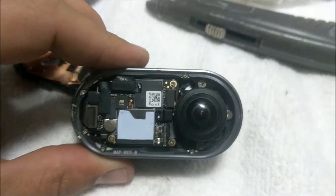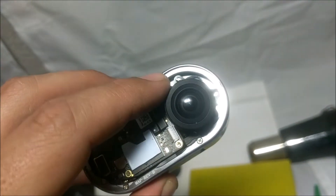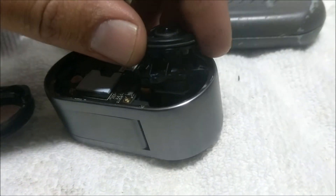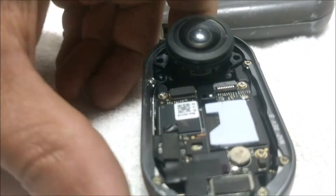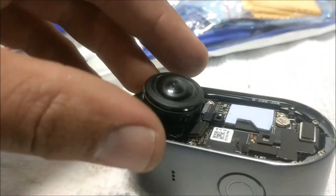Now I'm just going to start unscrewing and unbolting. There are three bolts — that's what takes the lens of the camera out. There's a padded piece there, and then it looks like it's just attached here. I'll pry it off with a pair of plastic tools. Using this tool I was able to pry the camera out — it was quite simple, just unhook it.